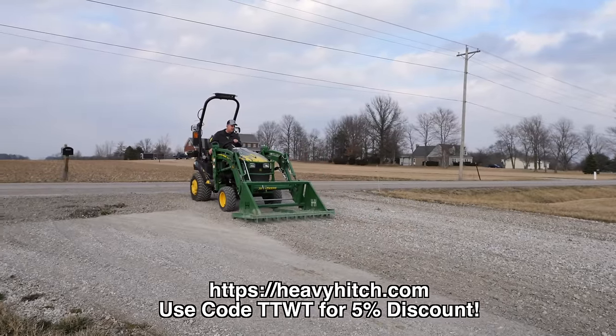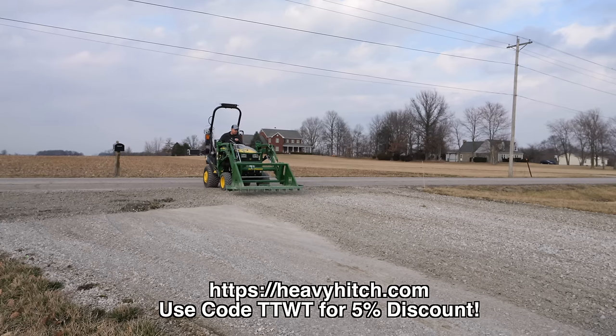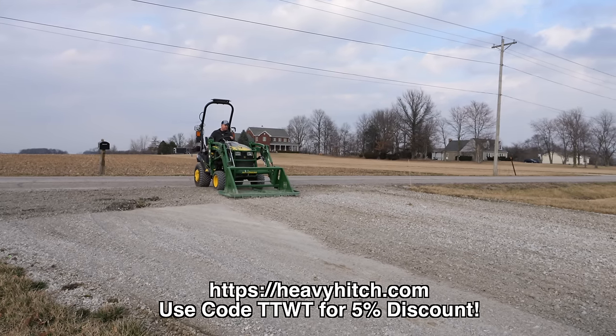It's available at HeavyHitch.com — it's called the Land Leveler. You can use the code TTWT for a 5% discount.